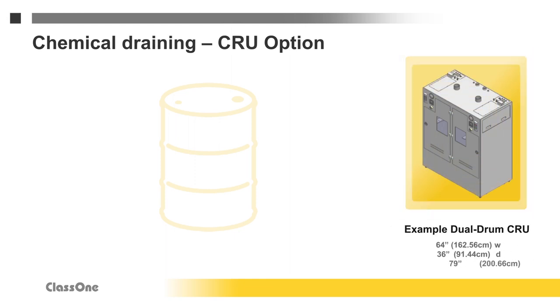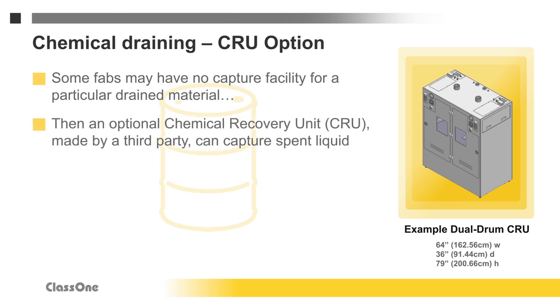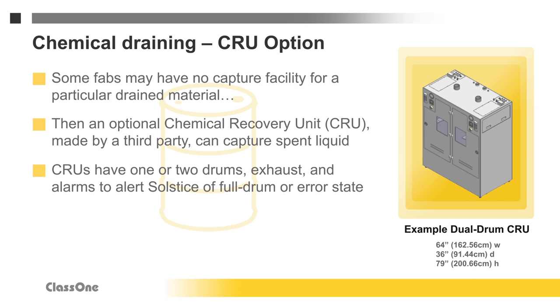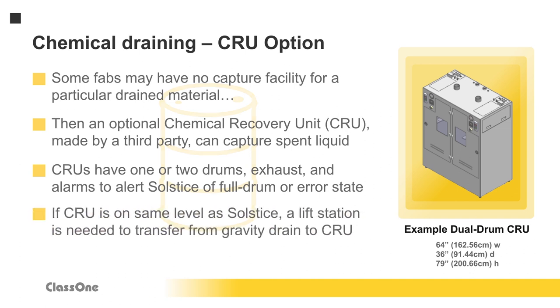Some fabs may not provide capture for a particular type of drained material, such as waste containing a high concentration of metal. In this case, a drum-based chemical recovery unit, or CRU, can capture the spent liquid. CRUs can have a single drum configuration or dual drum with automatic drum switching. CRUs provide containment, exhaust, and alarms to notify the Solstice of a full drum or error condition. If there is no sub-fab, the CRU can be located at Solstice level, using a lift station to capture spent liquid from the tool's gravity drains and pump it to the CRU.